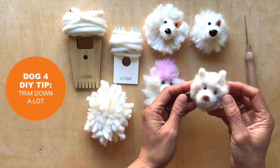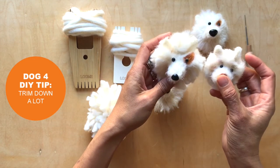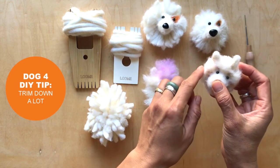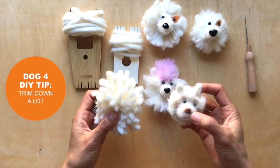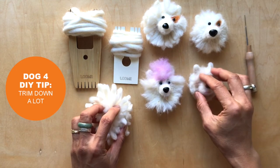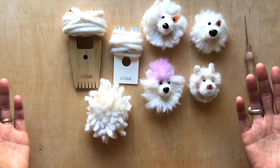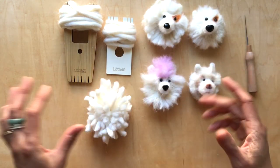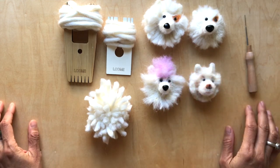And then this one — he is just trimmed down. Similar to this one, what we did here was I just took scissors and cut closer to the nose. So you can see the difference — it's really, really trimmed down and cut down. So that's the only thing. It's really easy to get such different looks, depending on how much you felt, how much you trim down, and all the different details you add.